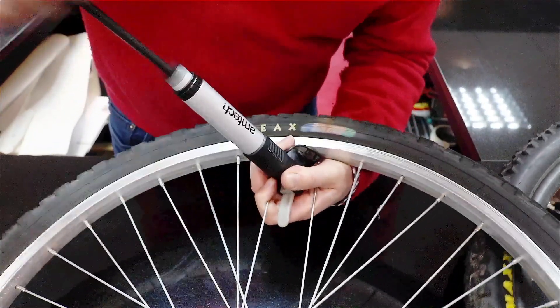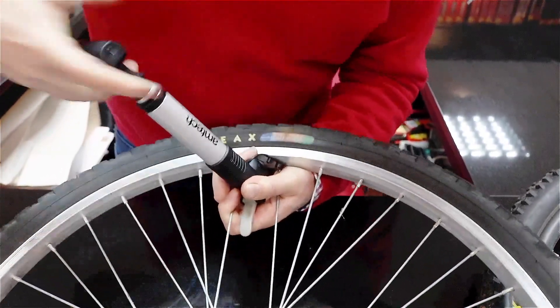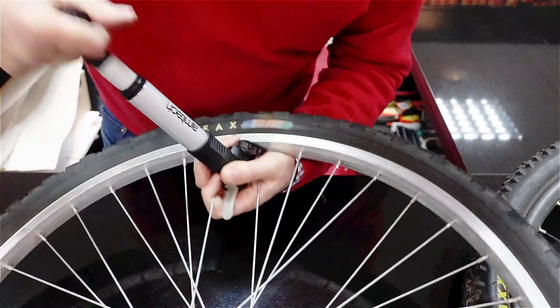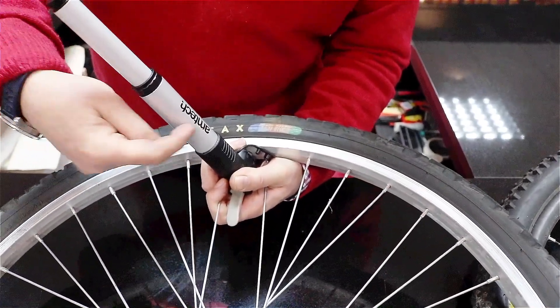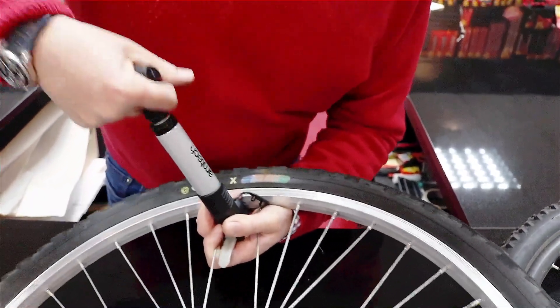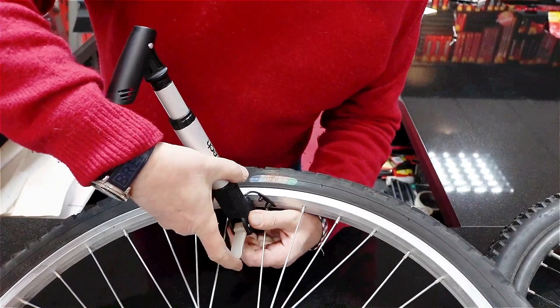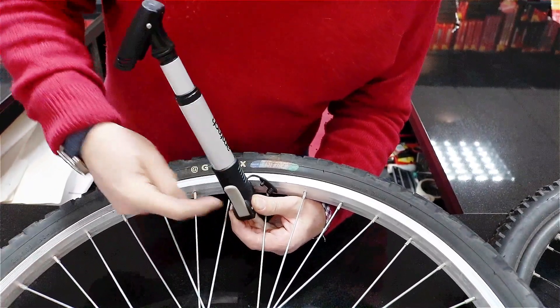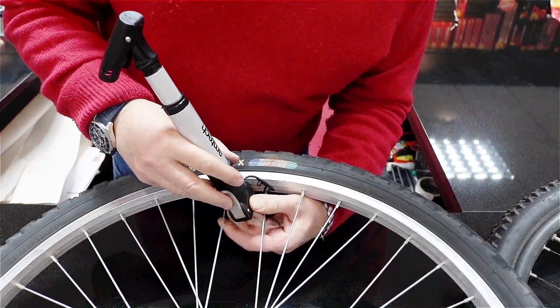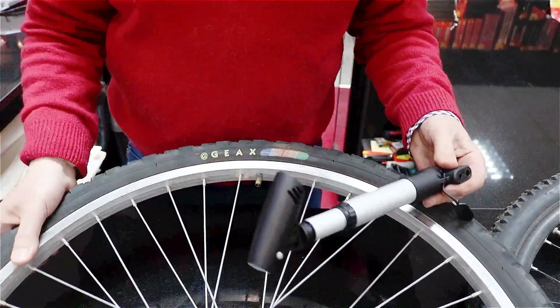Pumping in — one, two, three — air is going in and inflating the tire. It's a double chamber pump, so you get quite a lot of air pumped in with each stroke. To remove the pump, bring this lever back down level with the pump, then take it off — no air comes out — and that tire is pumped up.